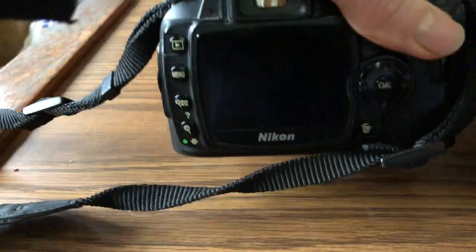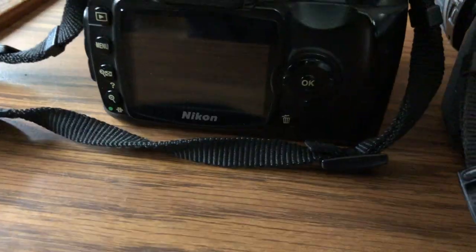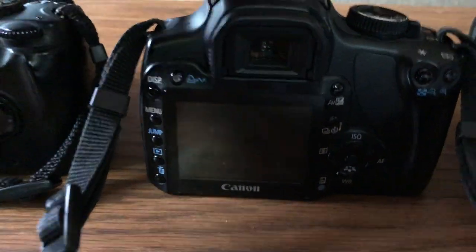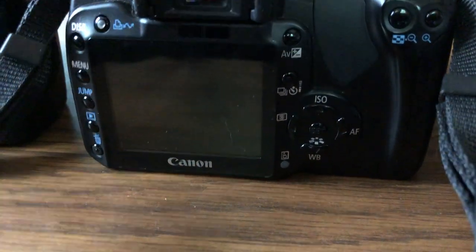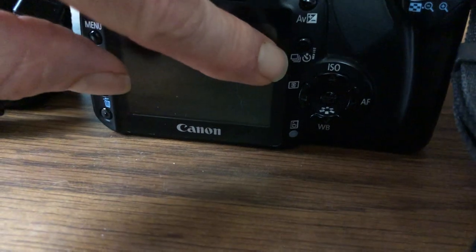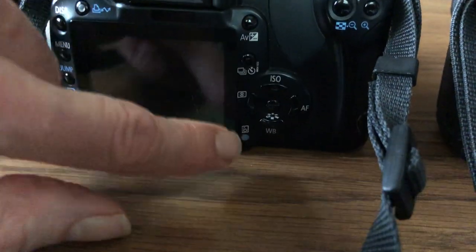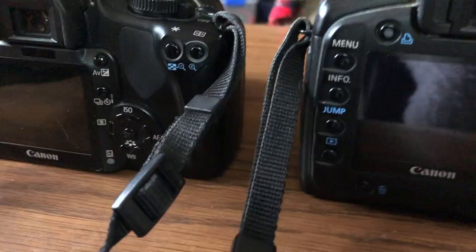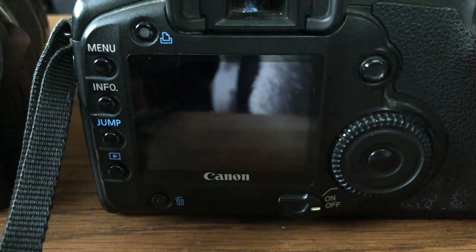This Nikon has a little toggle switch to move and rotate through things, and you've got your trash button right there. This one has a bunch of buttons on the back as well — you've got your AV button for the aperture when you're in manual mode, a drive button that goes from burst mode to timer mode, and then toggle keys which are also assigned other functions like ISO, white balance, and metering.